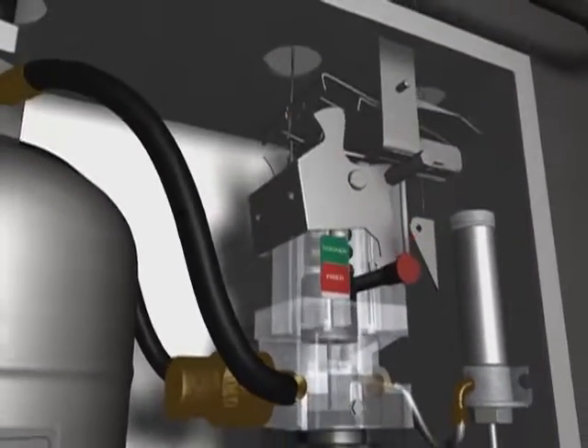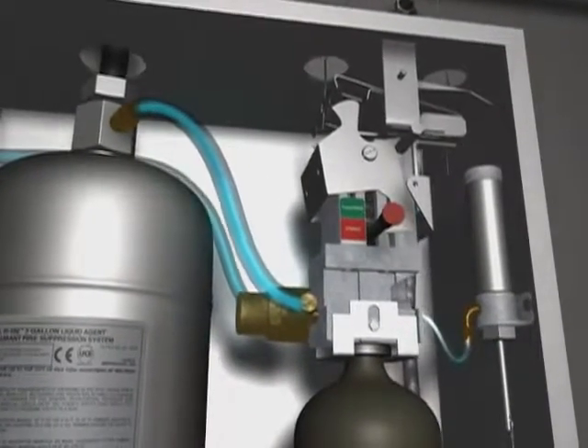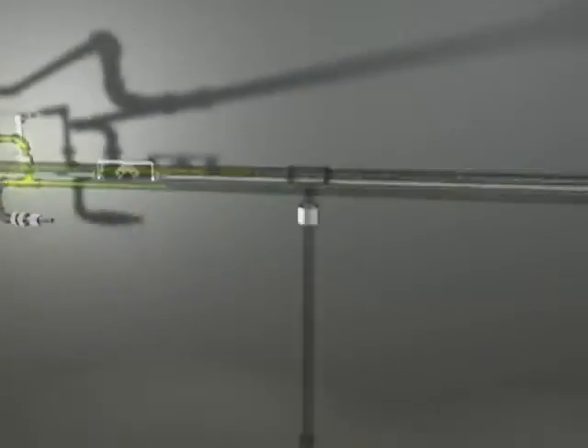Simultaneously, the compressed gas pressurizes the Anselex agent tank and an air cylinder that trips the Ansul mechanical gas shutoff valve. The Anselex agent is then dispensed throughout the system, rapidly knocking down the flames.